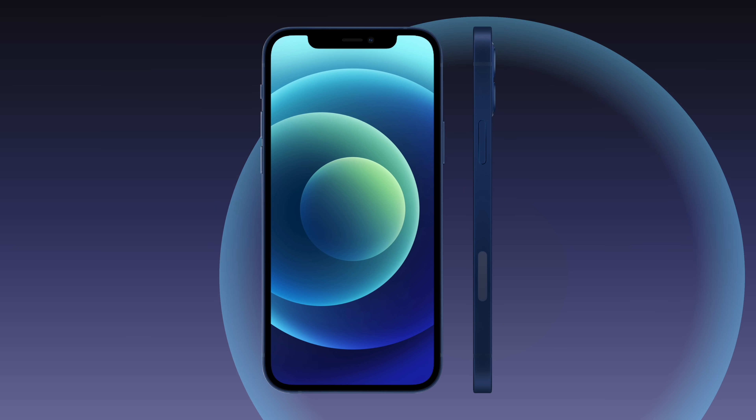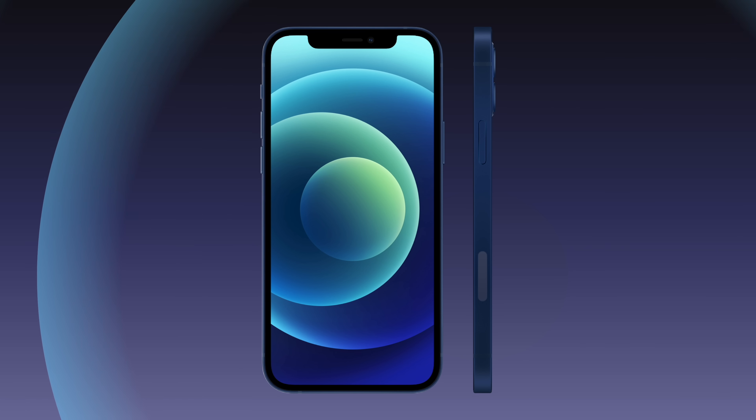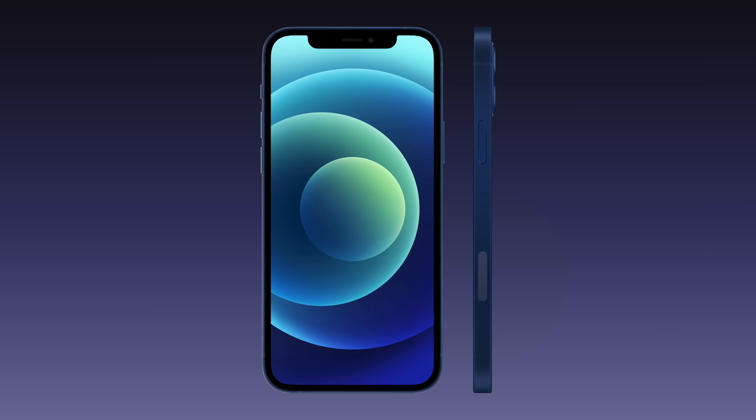Luckily it didn't have to be as large, so they were able to create a cutout on the side of iPhone 12 to fit a plastic window that would allow 5G signals to pass through. If Apple eventually re-engineers their antenna system, we may see this cutout disappear. But for now, it's become an integral part of the iPhone's design.